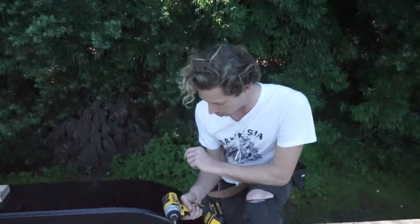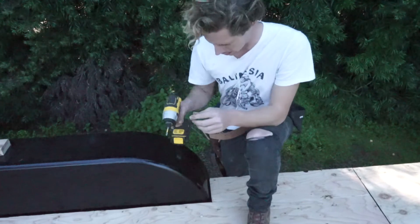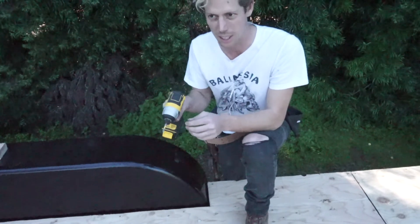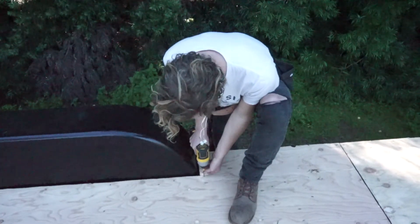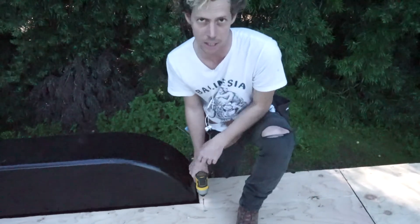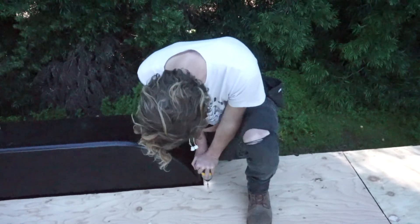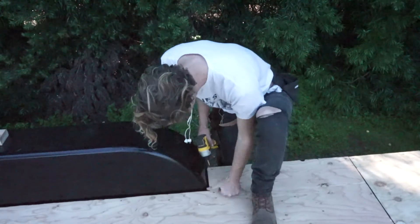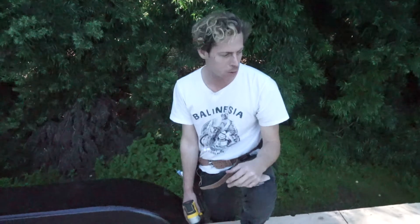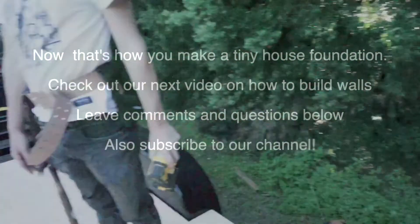I'd really recommend using one of these impact drivers for this. It helps when it hits the metal and taps it, because it has a little bit more impact. With a normal drill, once you get all the way through, it'll just spin out and drive you crazy. There we go — we're doing them all across the deck, and that's our subfloor.